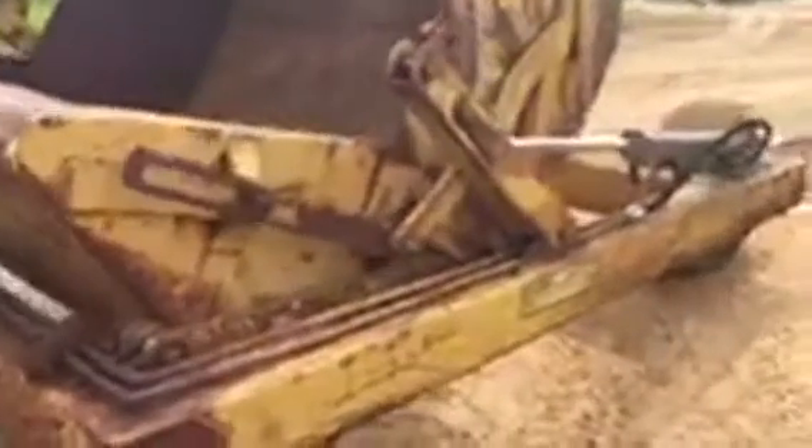He is raising the buggy up now. The buggy is coming up. The back of the pan is not warped. The buggy is sitting true.